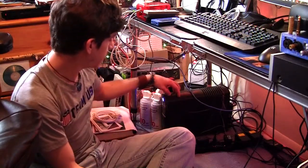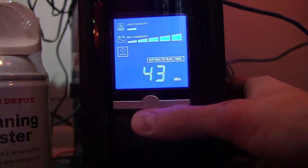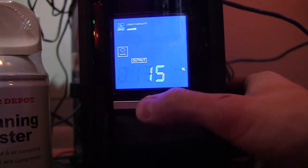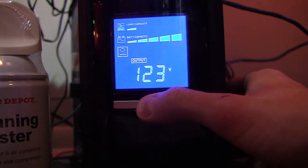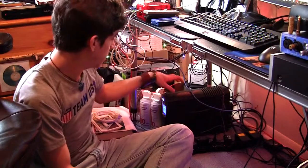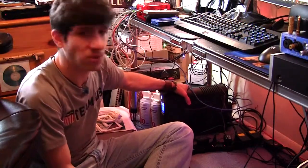Another really cool thing about this is that it has an LCD display, which is really cool. It can cycle through what your load is, what your kilowatts are, what your input voltage is, what your output voltage is, etc. As well as displaying information about the battery capacity, load capacity, and the estimated time of how long the battery has left in the unit. I think there are at least two batteries in here, probably like the old 12-volt battery supply type.